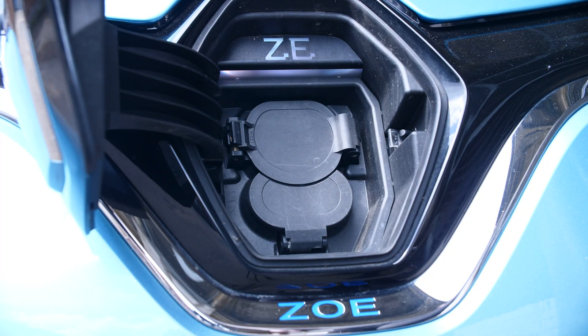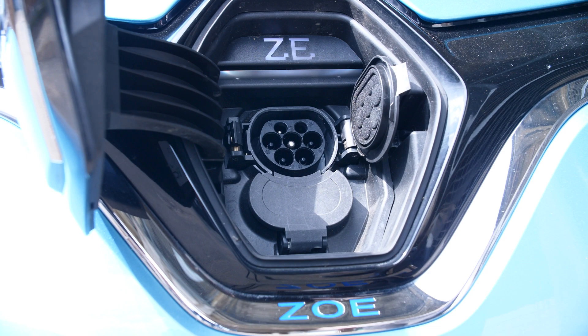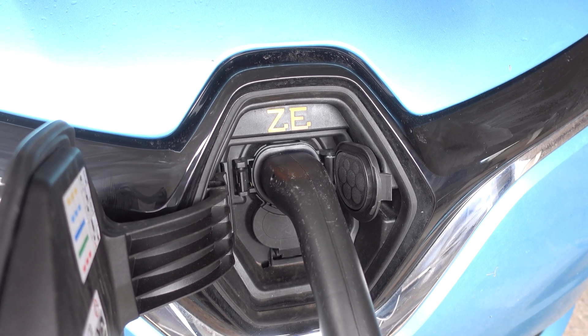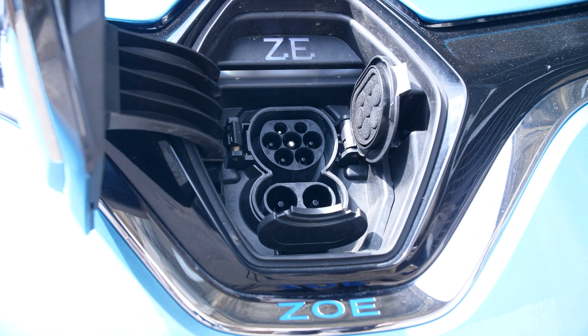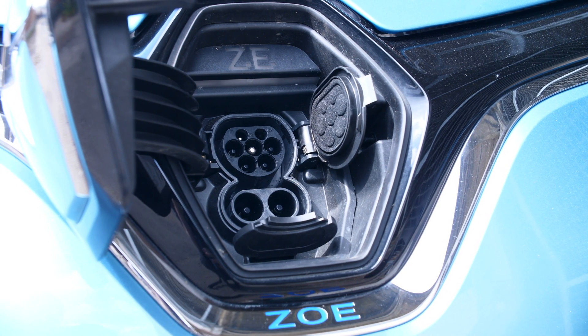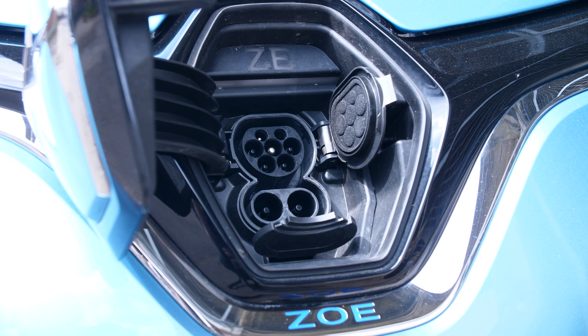When it comes to connectors, most vehicles sold today have at least a Type 2 connector — that's what's on the front of this Renault Zoe — and it's used for AC charging, including up to 43 kilowatts if your vehicle supports it. It locks into place so you can't accidentally disconnect the cable or have it stolen. For DC fast charging you need a CCS connector, which uses the Type 2 connector plus a couple of extra pins, making it a sleek and easy-to-use setup.